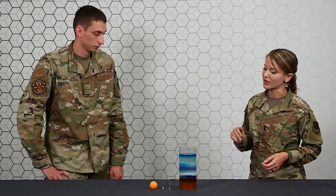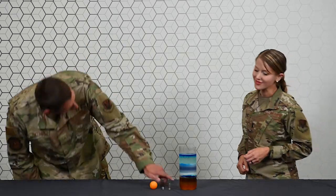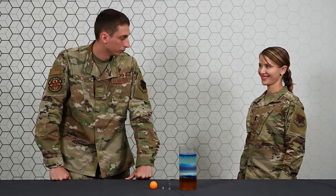Can you take a guess on what the most dense liquid is? It's probably going to be the one at the bottom — so is that the honey? Absolutely. And the least dense? The one on the top, the lamp oil. Exactly.